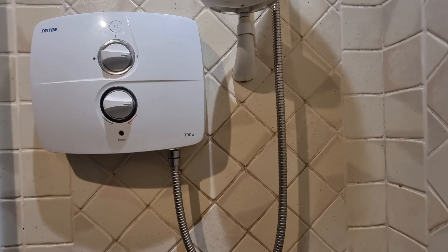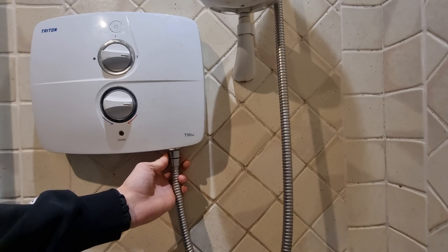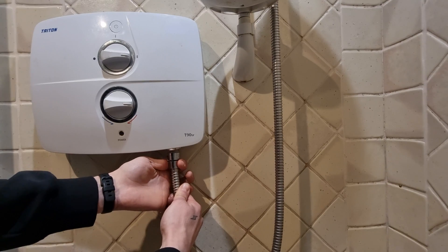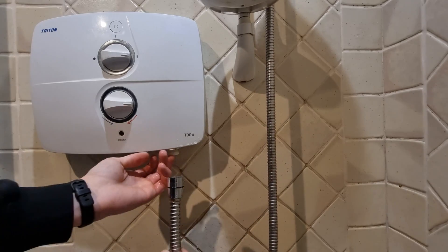Excuse the fan noise — I don't have a fan isolator to turn it off. So here's the Triton T90SR. If you're having the problems as described, the first thing you want to check is to make sure the power is isolated. On this model you can tell because the light will be off if there's no power being supplied. The first thing to check would be to open up the hose and make sure there's no blockage, because usually when the shower element is kicking in and out it's a result of a restriction somewhere along the water supply to the showerhead.